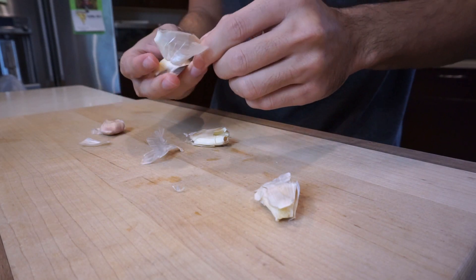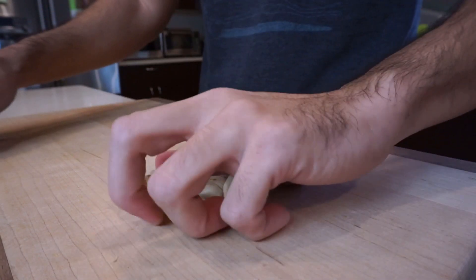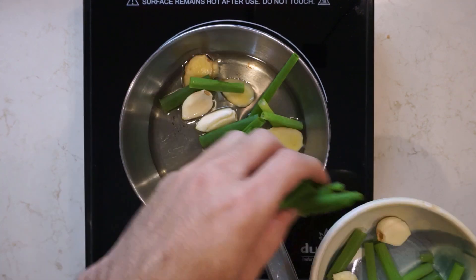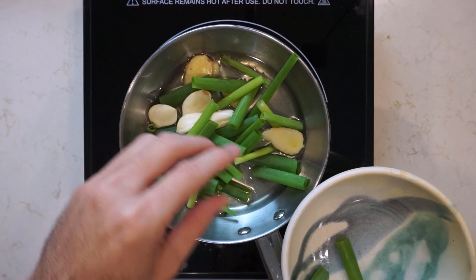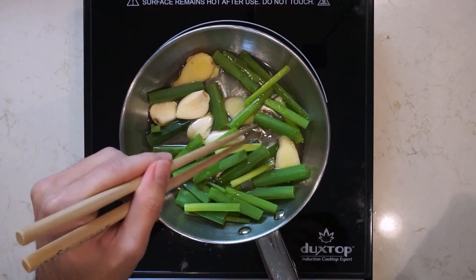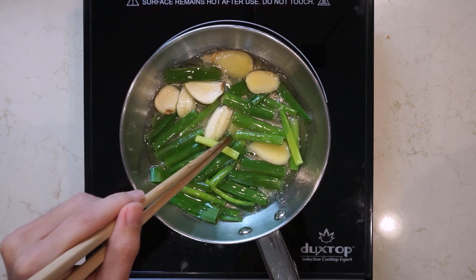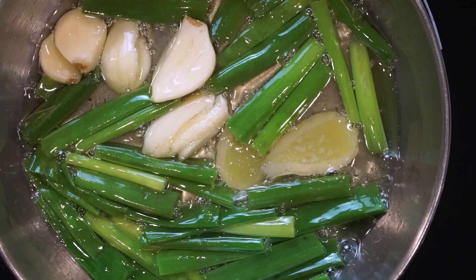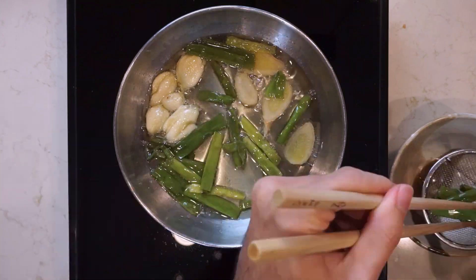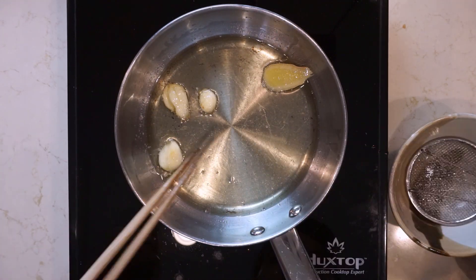We're going to use all of this to make what's called a negi abura, or scallion oil. Get some vegetable oil into a pan and fry the green onions, ginger, and garlic on a relatively low heat for about 10 to 15 minutes. You want to go low and slow and let all the flavors really infuse into the oil. After about 15 minutes, remove the aromatics, strain out your oil, and your scallion oil is ready to go. We're going to use this a few times for this recipe, so it might be a good idea to make at least half a cup.